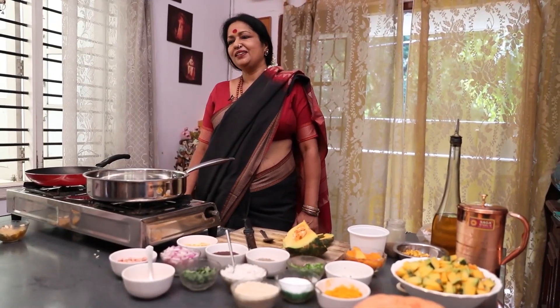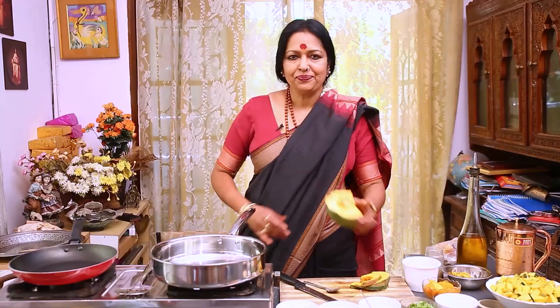Hi, this is Mahalakshmi, welcome to my kitchen. Zero wastage in my cooking, lot of nutritious in my cooking. I will show you today C kumlukai pallya.